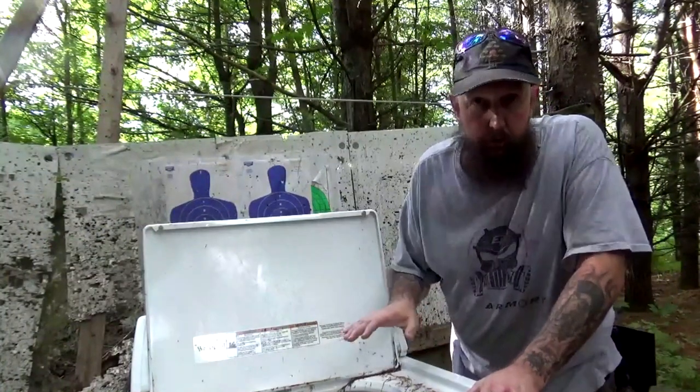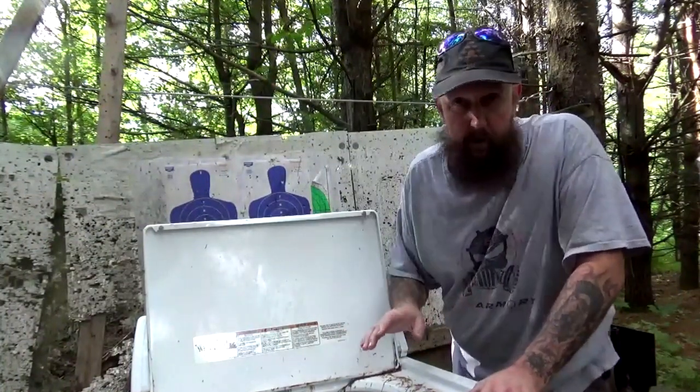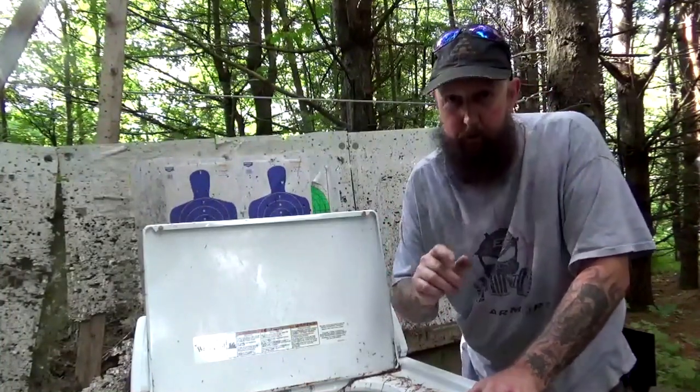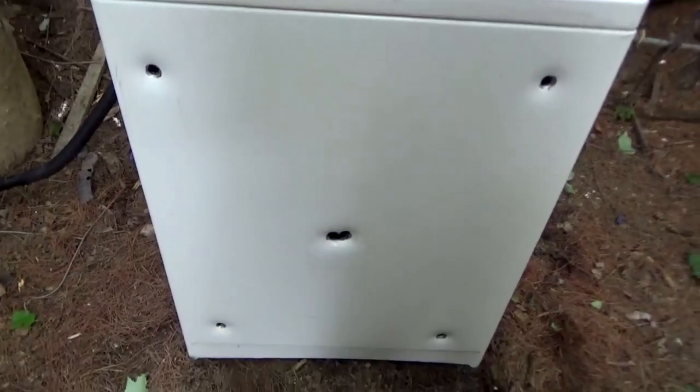So as I'm examining the washing machine after we shot the Air Force Airguns Texan at it, I lifted up the hood and couldn't believe what I saw. Let me show you. So not only are there holes in the front,